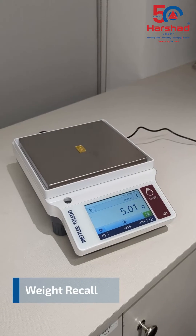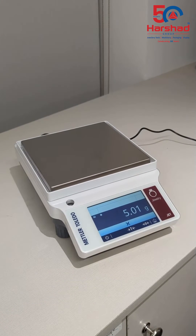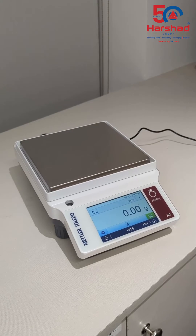These devices come with a recall feature, which allows users to recall the last measurement just by touching and holding the display. This is great if the user forgets the last measurement.